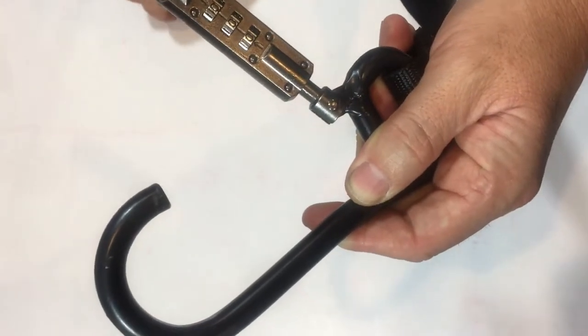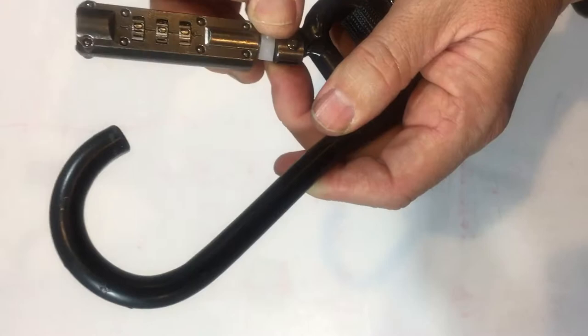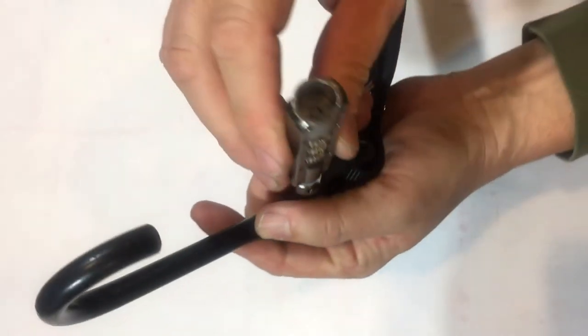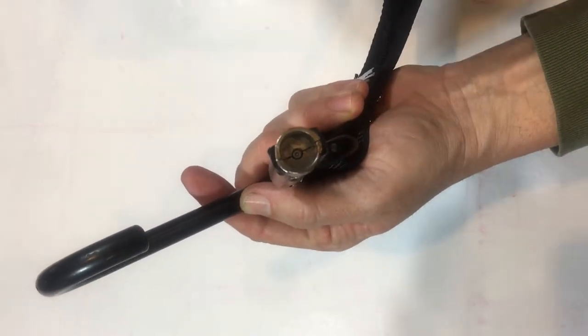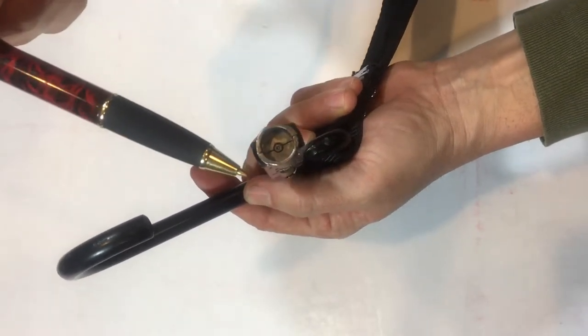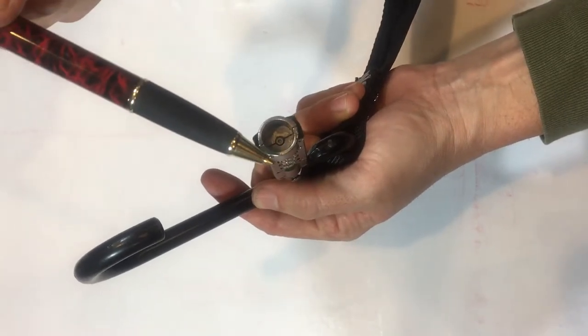Now if you have the plastic clip, you can reinsert it at this time. Inside the locking mechanism you'll see a recessed pin. Use a ballpoint pen — don't use a knife or a screwdriver or anything else. A ballpoint pen is the best tool to use.